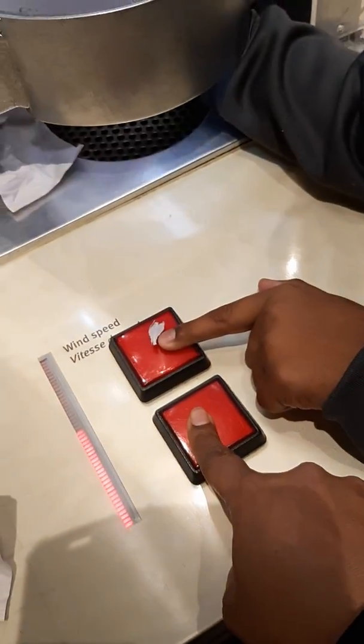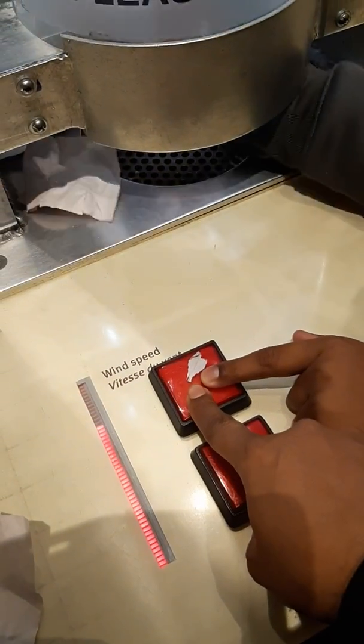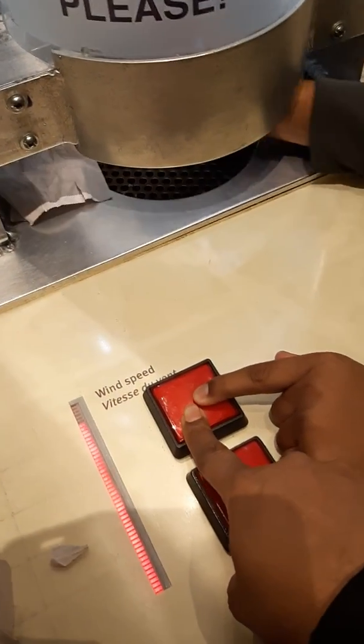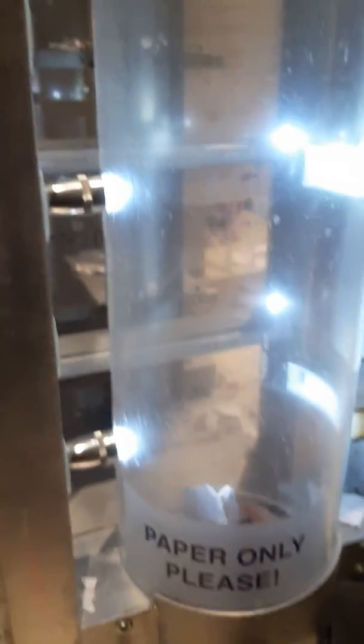Let's go, press press press, we're getting up there! Almost at full speed — you feel the wind? I can feel it on my hand. I'll hold it, take a whole bunch of paper, get your airplane — your paper airplanes — let's go!